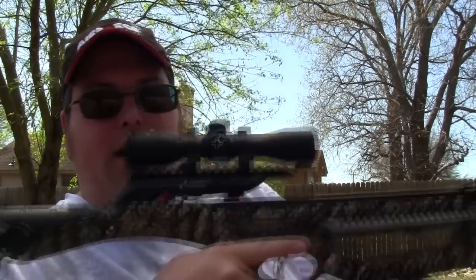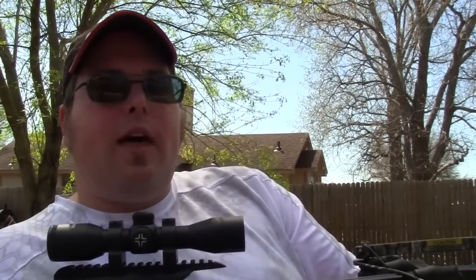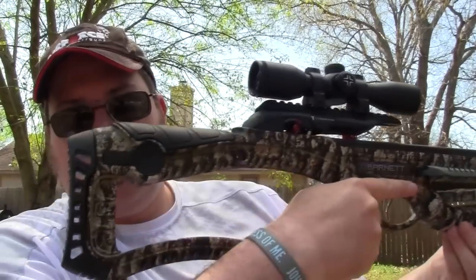They also make the Whitetail Hunter series in a smaller version. This is the full-size version with a longer buttstock, and they also offer a smaller frame version for youth shooters so fathers and sons can hunt together — which I think is a fantastic idea. I've got the Raptor Reverse that I'm going to let my son hunt with. The Whitetail Hunter has a smaller frame for young shooters and the Whitetail Hunter Pro has the longer buttstock.